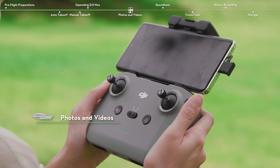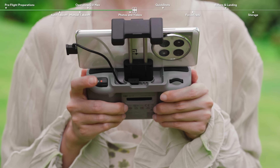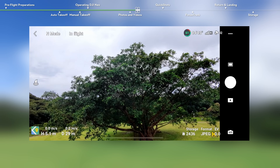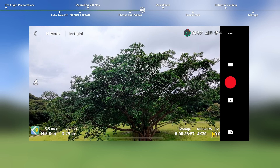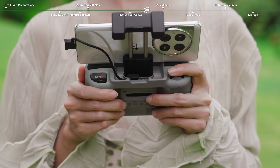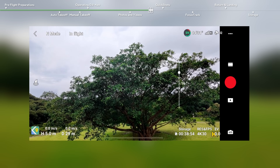Press the photo/video button once to switch between photo and video modes. Press the shutter/record button on the top right corner of the remote controller. In photo mode, press once to take a photo. In video mode, press once to start recording a video, and press again to stop recording. Locate the gimbal dial on the top left corner of the remote controller and scroll it up or down to adjust the gimbal tilt.